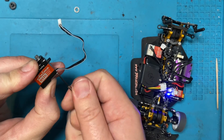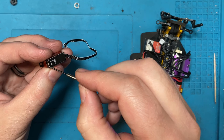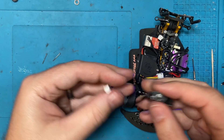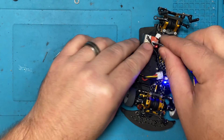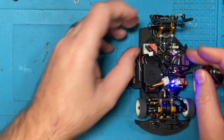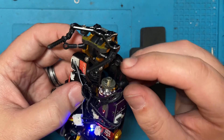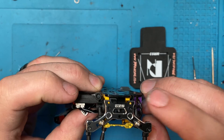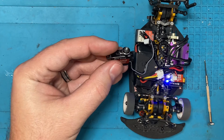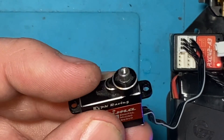Then if everything seems to be working we'll put the other two screws in. Let's go ahead and plug it into our car. This isn't the car that got blasted - this is our Atomic SZ2, we're waiting on a part for the back. We had to replace a pivot mount and one of the pivot balls got lost. All right, we're plugged in - let's go ahead and turn it. Look at that! I'm going to hold it as still as I can so we can zoom in. Nice and smooth!